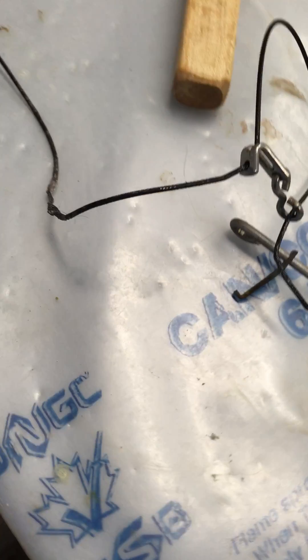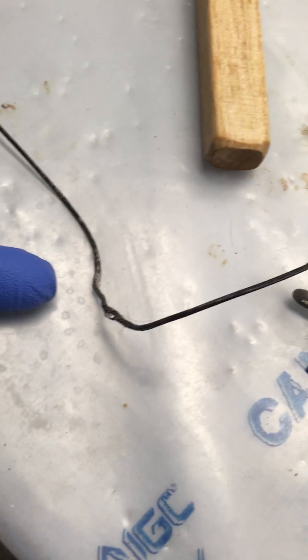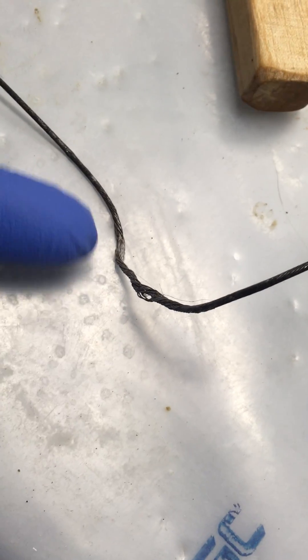So this part of the cable was obviously close to its mouth — you can see there's a little bit of work in here — but the rest of the cable is in good shape.